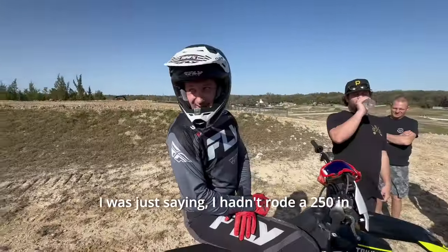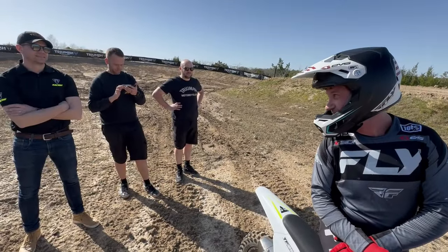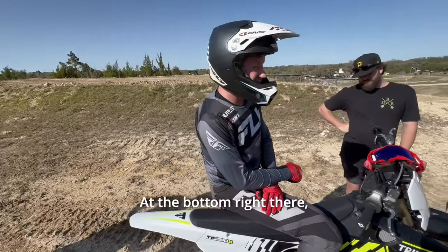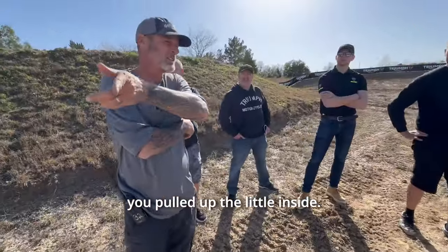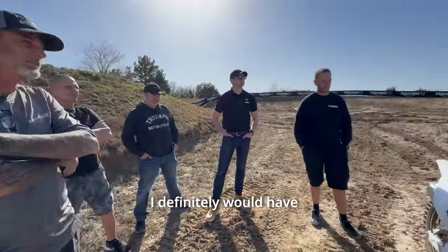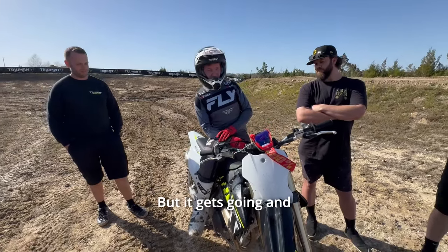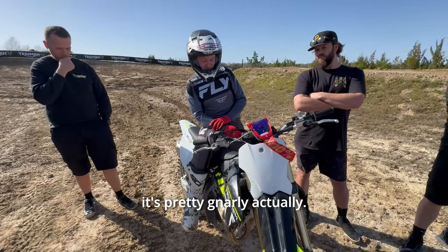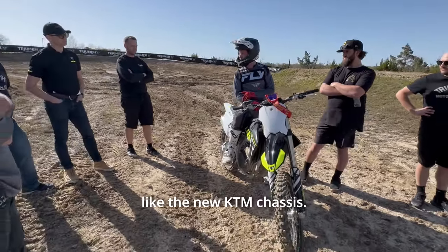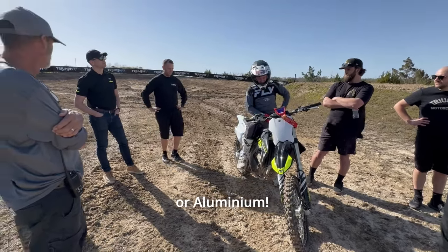Pretty sweet. I was just saying I hadn't ridden a 250 in like 12 years. Not only that, this is my first day of riding in four months, so I can't complain. It's nice to just be riding. At the bottom right there, the little inside — it's like really soft. I definitely would have expected when I forget to shift, thinking I'm going to be like... but it gets going and it's pretty gnarly actually. The stiffness feel is kind of similar — it's not like overly stiff like the new KTM chassis or the standard aluminum frame.